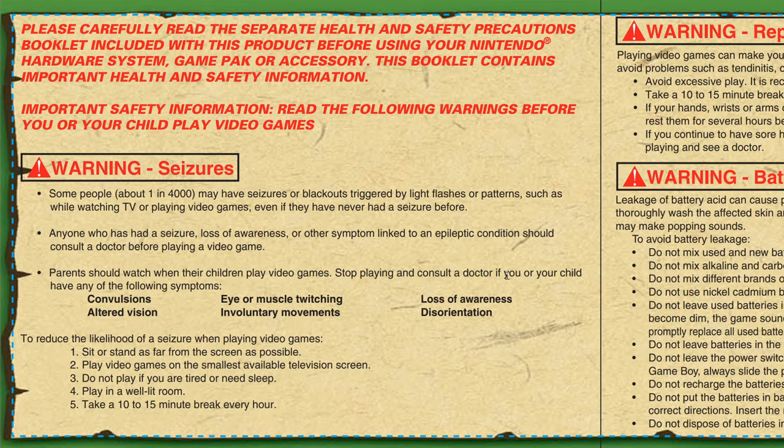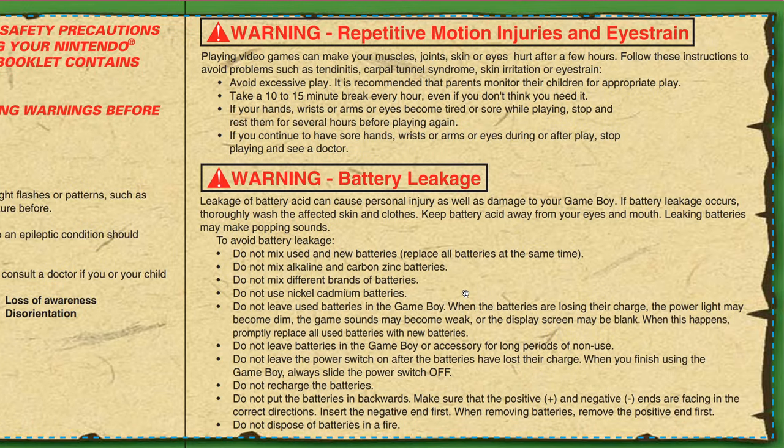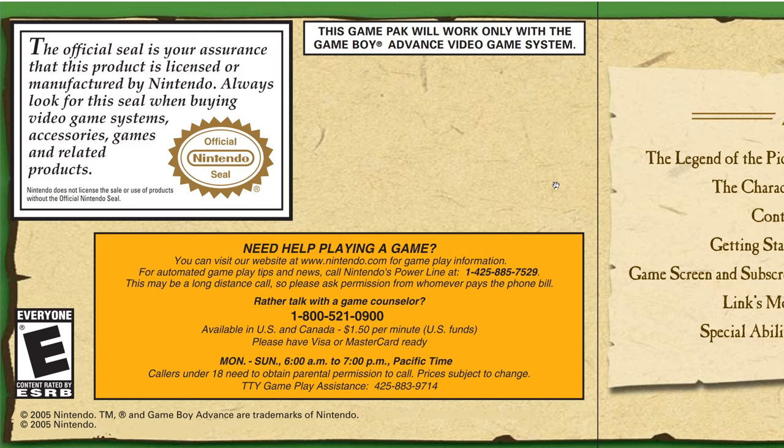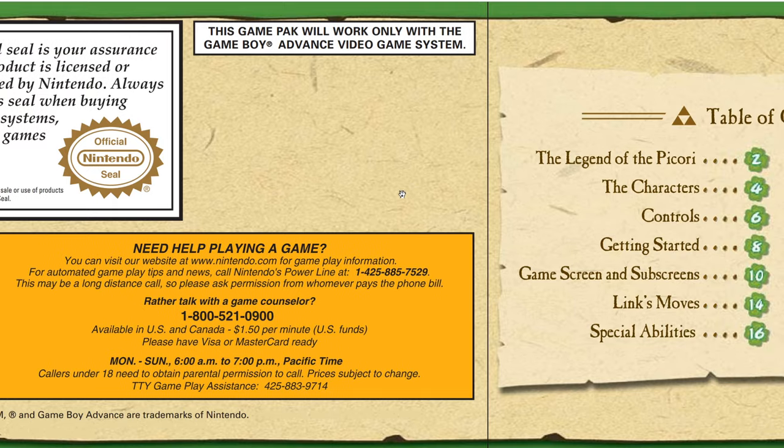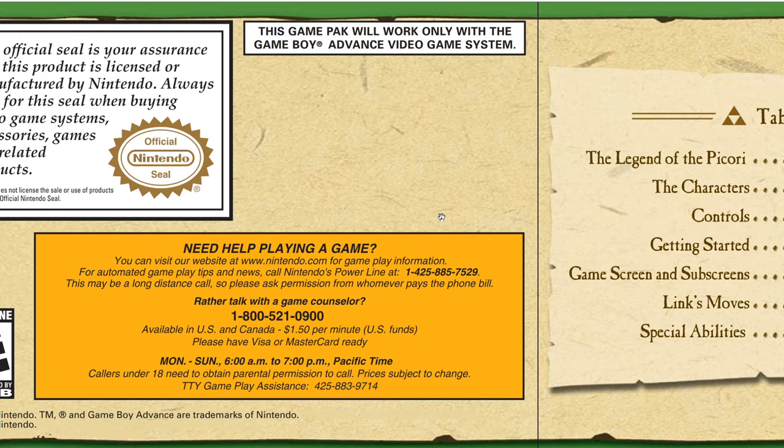First we have these warning messages. 'Need help playing a game? Call the power line.' I remember there was a helpline in Finland at least in the 90s, but I never dared call — first of all I was too shy, and secondly it was very expensive, like 1.5 dollars per minute, and you needed permission to call.